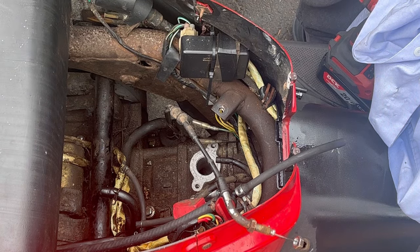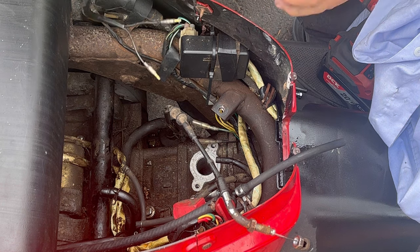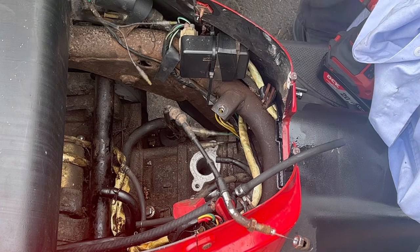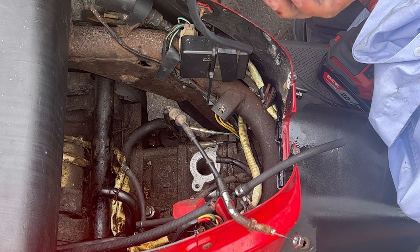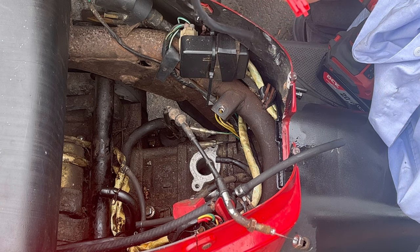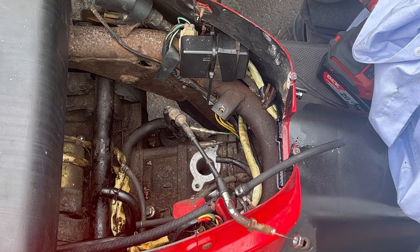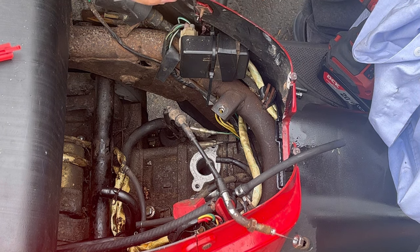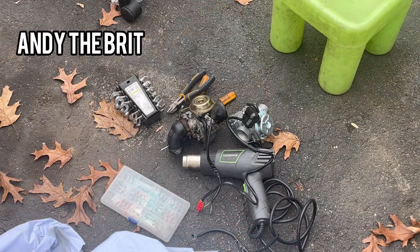I will have to splice the wires to coincide with that fitting, because I don't have the other side. As you can see, this comes like that. So I'm going to have to cut this red module off, splice it, and get some connectors. I guess I'll cut these two off and connect them.